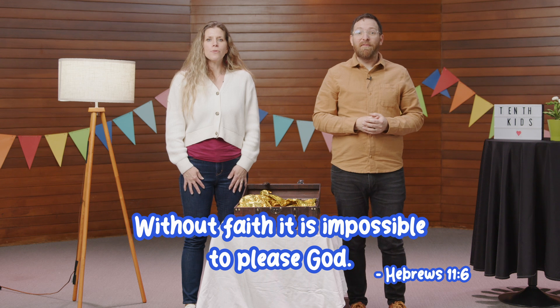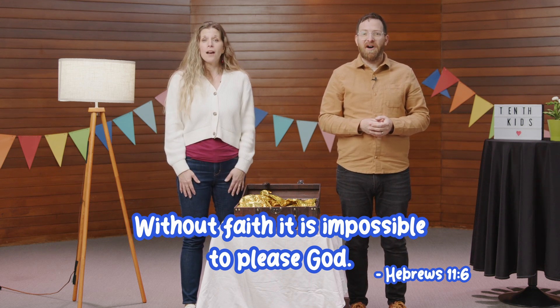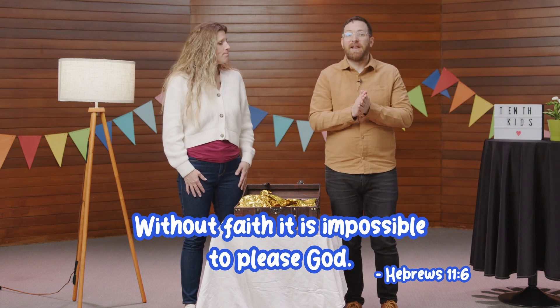Without faith, it is impossible to please God. Hebrews 11:6. Okay, let's learn how to sign it.